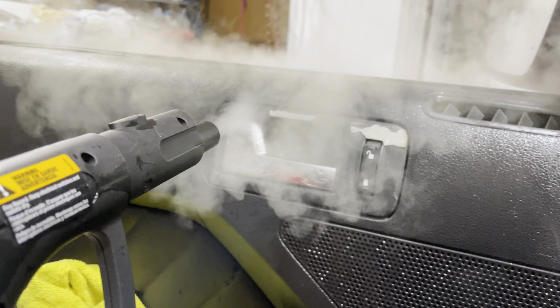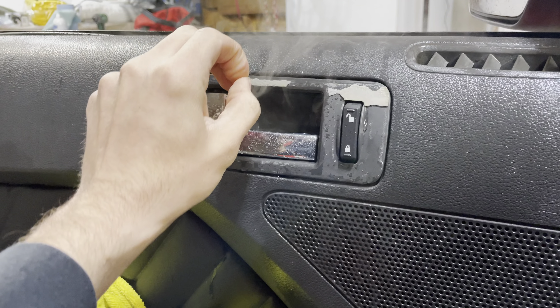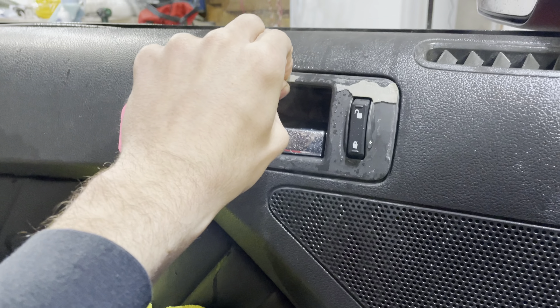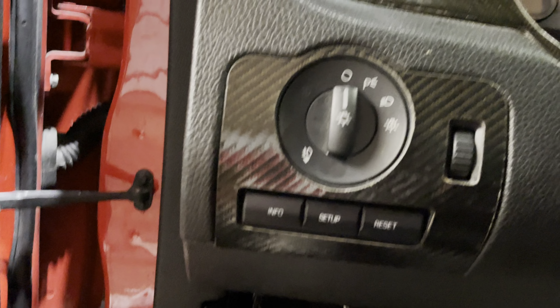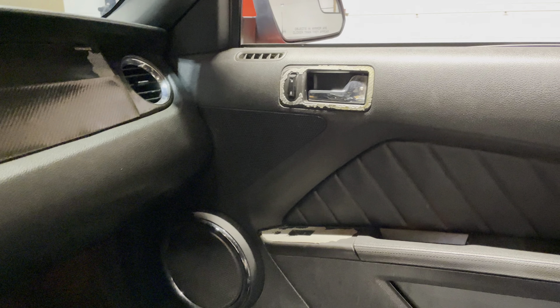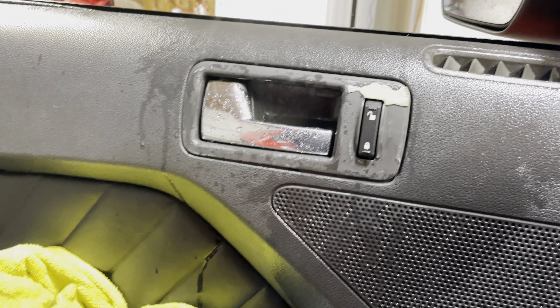I'm slowly taking it off — I just recommend getting the steamer and sitting here slowly taking it all off. It's gonna take forever, but what can you do? Or you just buy all new interior pieces. If you don't want to do that, then steamer it is. The fun part is gonna be the dash pieces — that's gonna suck. A lot of people deal with this on BMWs and Q50s too. Hopefully this helps — I couldn't find anything on YouTube about how to do it, but this is the best thing I've found.